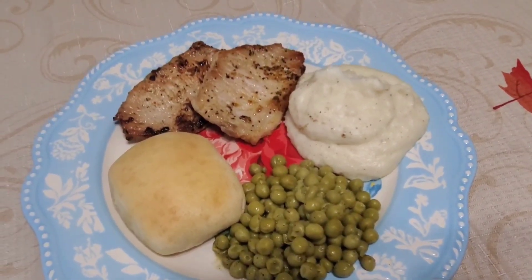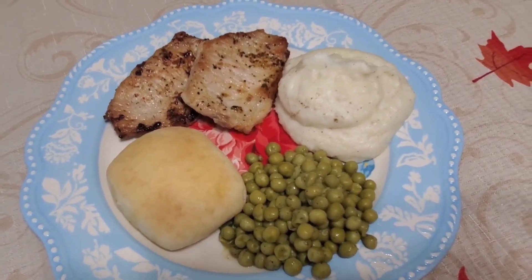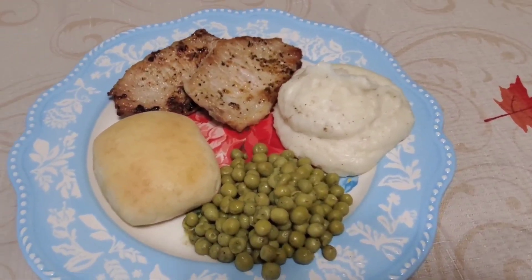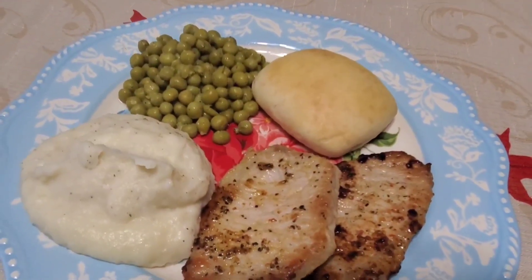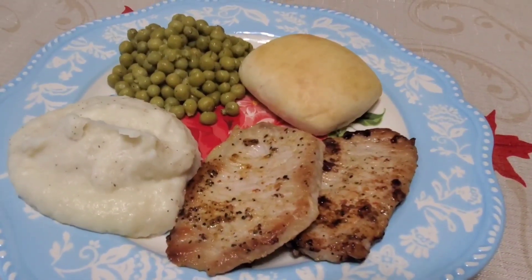This meal was absolutely delicious, and I have to say the Kinder's Buttery Steakhouse seasoning was my favorite on these pork chops. This has been by far my favorite meal that I have fixed for my family this week.